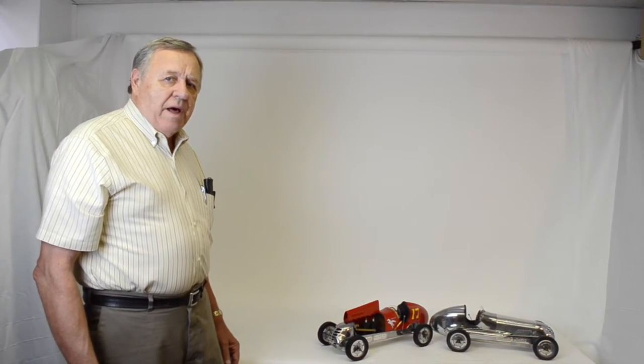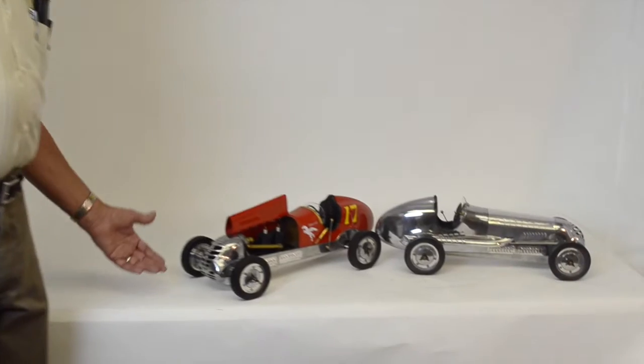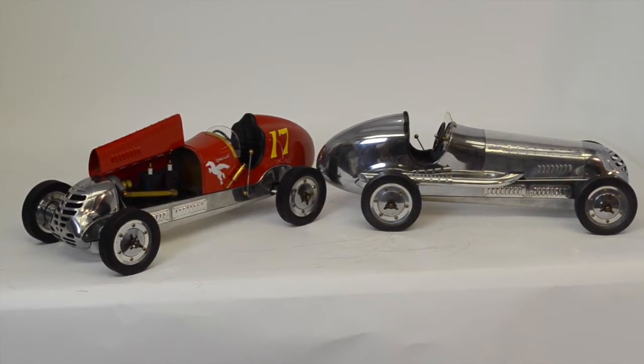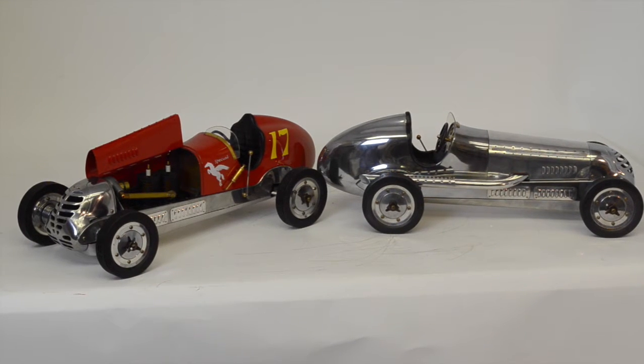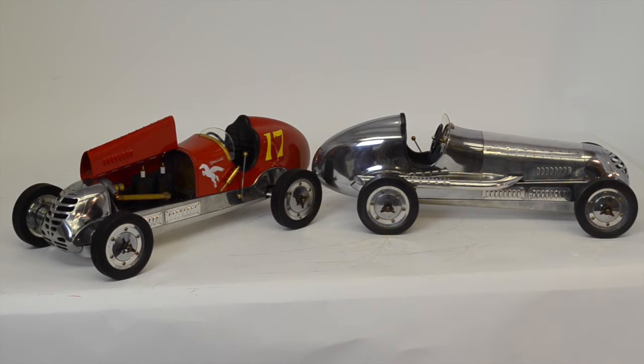I have a couple of models here of tether cars. These happen to be a replica of a BB Corn, which was sort of the top of the heap when it came to tether cars. The original of these will bring many tens of thousands of dollars today.